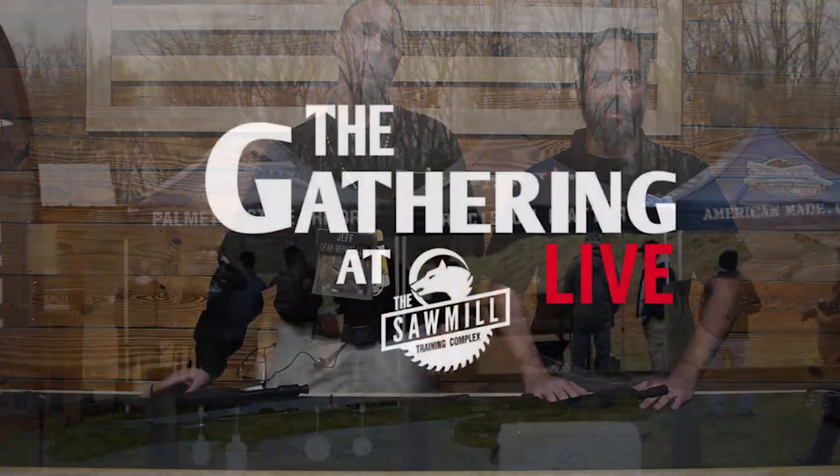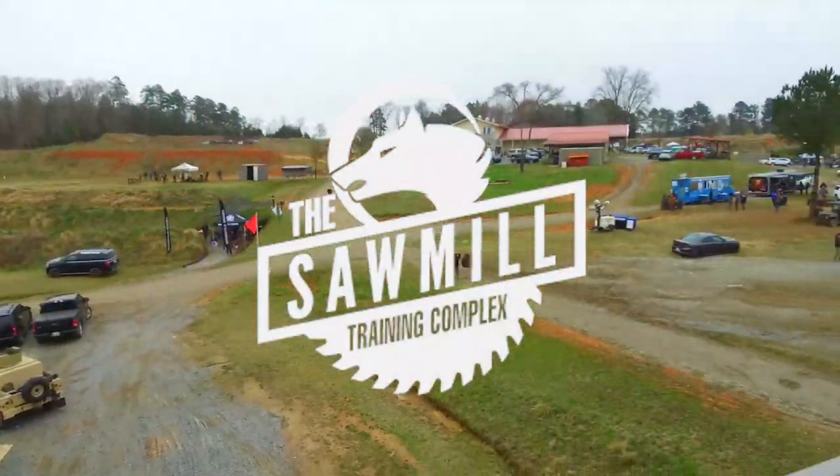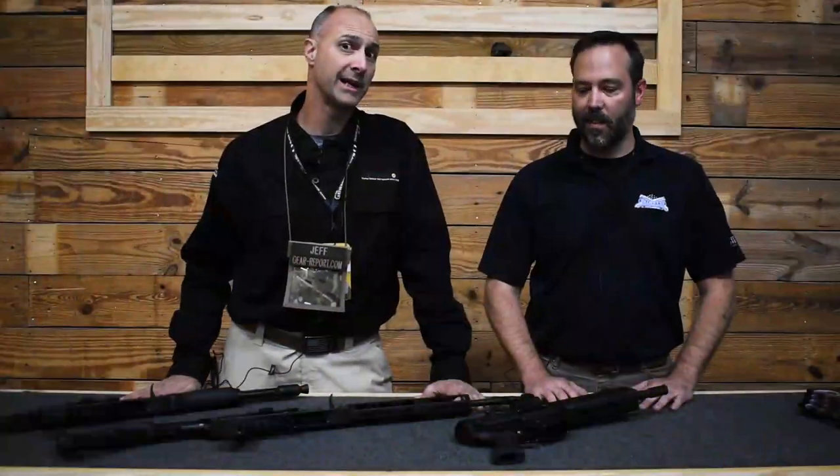Hey gearheads, it's Jeff with Gear Report. We're here at The Gathering 2021 at the Sawmill Training Facility in Lawrence, South Carolina. I've got Dale from Palmetto State Armory, who's going to tell us all about the Jackal.